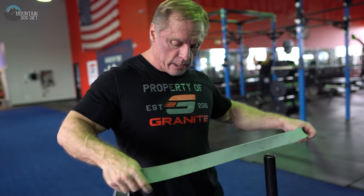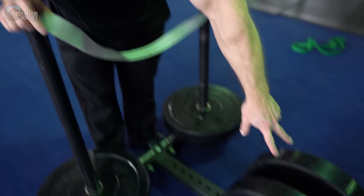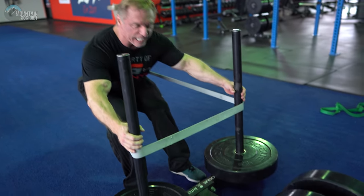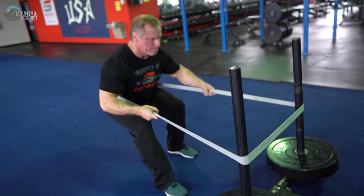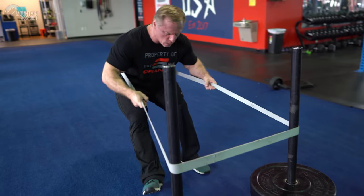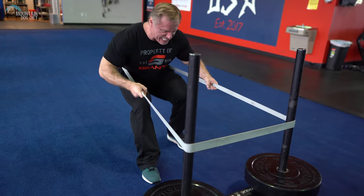This is our third round of this — this is extremely painful. So stay low; you're going to need a thick band, and you're going to need weight out here so the sled doesn't tip over. Stay low. Dig in with your heel — really drive with your heel.